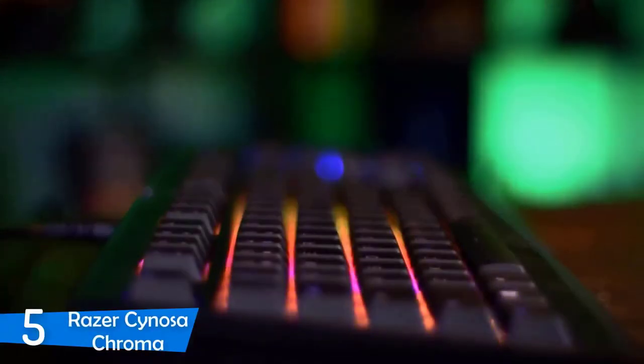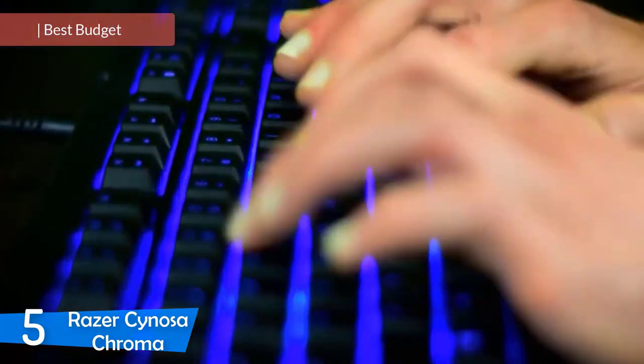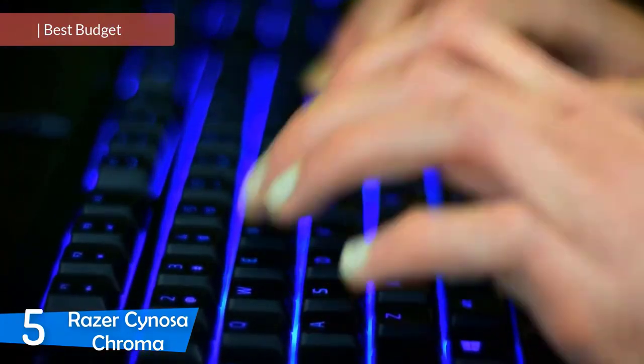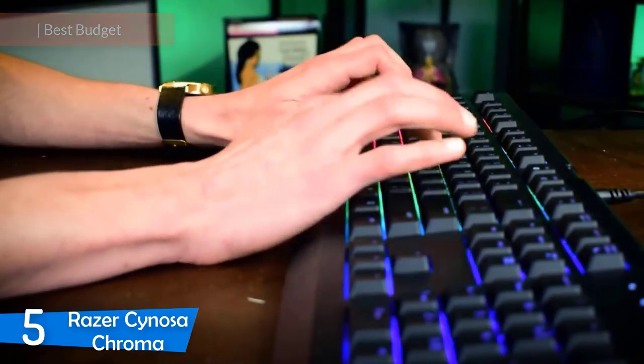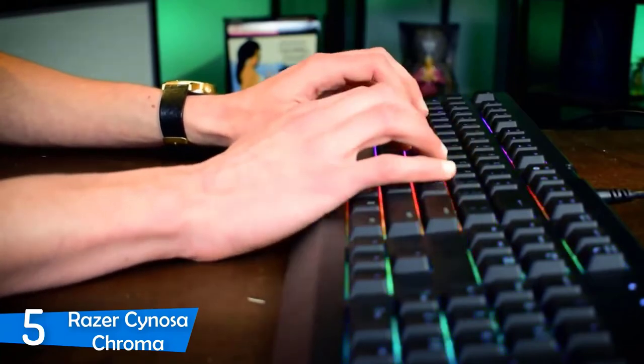At number 5, it's the Razer Sinosa Chroma. The Razer Sinosa Chroma is one of the most popular Razer keyboards in the market and it's aimed at the budget consumer. It comes at a very affordable price and it still manages to offer decent gaming performance, great RGB lighting and many other great features.